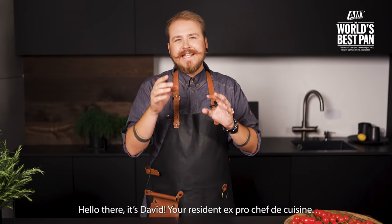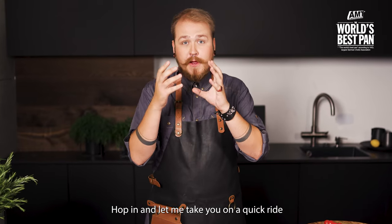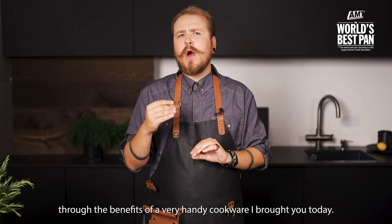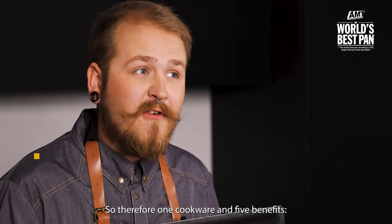Hello there, it's David, your resident ex-pro chef de cuisine. Hop in and let me take you on a quick ride through the benefits of a very handy cookware I brought you today. One cookware and five benefits.